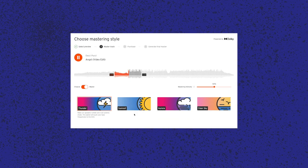SoundCloud have introduced their new online mastering service in collaboration with Dolby, integrated directly into their platform. After uploading your song, you can choose to let SoundCloud automatically master it to improve levels and sound quality. You can select between four different mastering styles with names such as Thunder, Aurora, Clear Sky, or Sunroof, which are apparently tailored to different music genres, and you can set the intensity of the mastering effect. SoundCloud then generates a 30-second preview, and if you like what you hear, you can buy the finished master for $4.99 per track. Subscribers of the Pro Unlimited tier get three masters per month. My first impression is that it sounds somewhat decent and could be helpful especially for beginners, but whether you want to trust the final treatment of your song to an algorithm instead of a well-trained pair of human ears — that's entirely up to you.